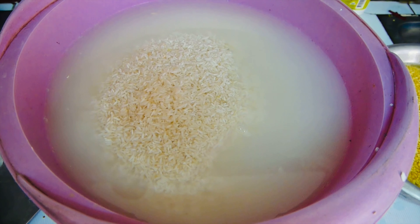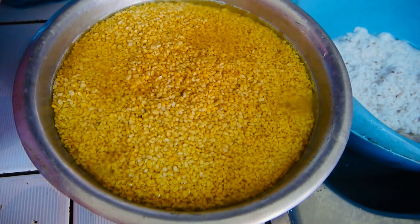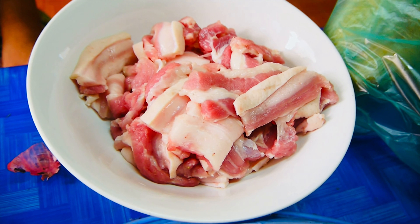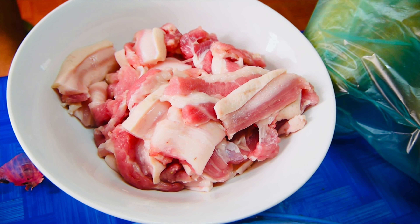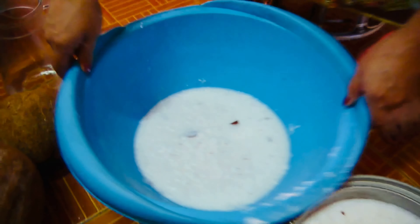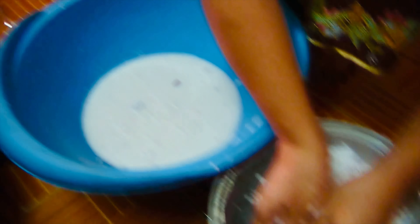What are you doing? This is 2 pieces. This is 3 pieces. Add a serve of kottum and a serve of the kottum. Add a serve of kottum and the bottom. In this area, the shot is set on the side of the kottum. I'll have to make 3 pieces.